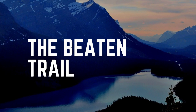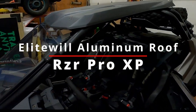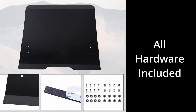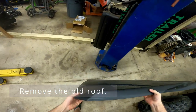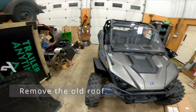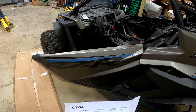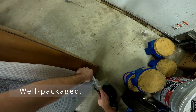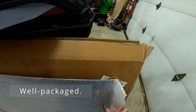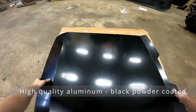Hi there, welcome to The Beaten Trail. In this episode we are going to do a quick review of the Elite Will aluminum roof for the Razor Pro XP. All the hardware is included in the package. The instructions are well documented and there are some illustrations. It is a well packaged product — they put it in a significant size box and we received it undamaged.